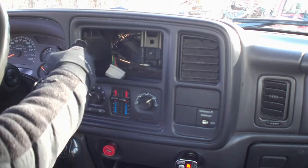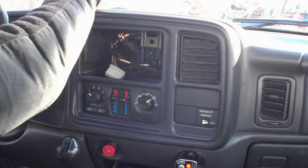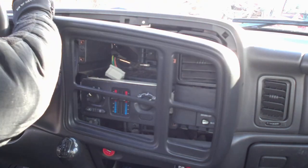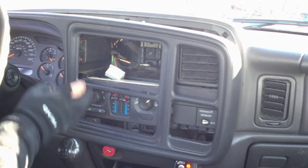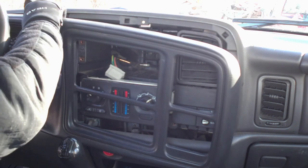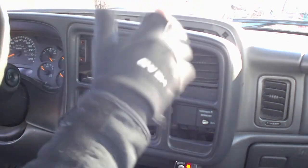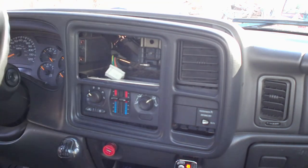So obviously the hole where the old radio was — in order to get any access into this, what we're going to have to do is just go up here, reach along the side, and just pull it, and that's going to pop it off. Now if I wanted to remove the whole thing, I could pull this down and work it all the way around the dash and pull it off, but this is going to be enough so that I can get the new radio in.